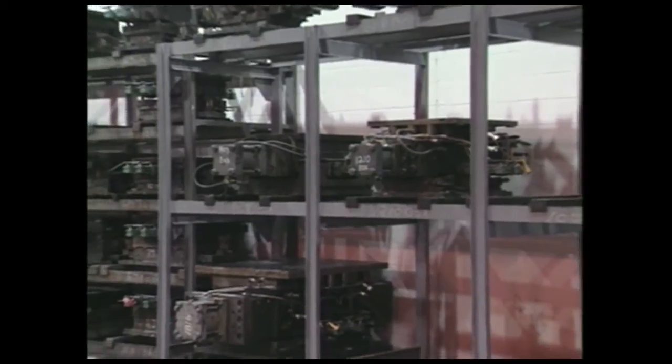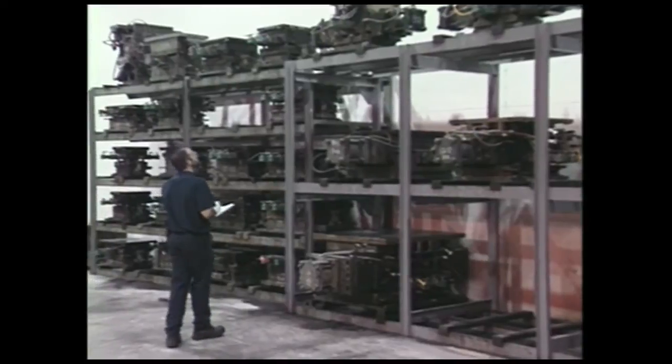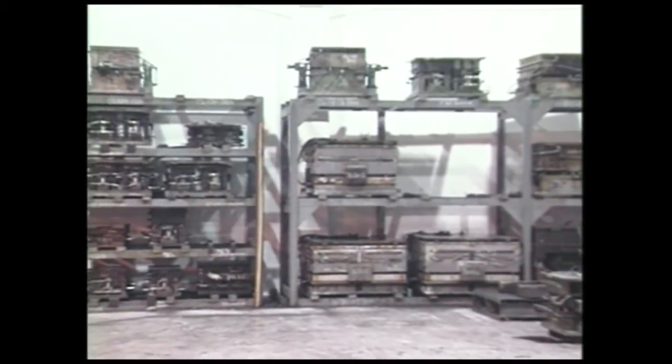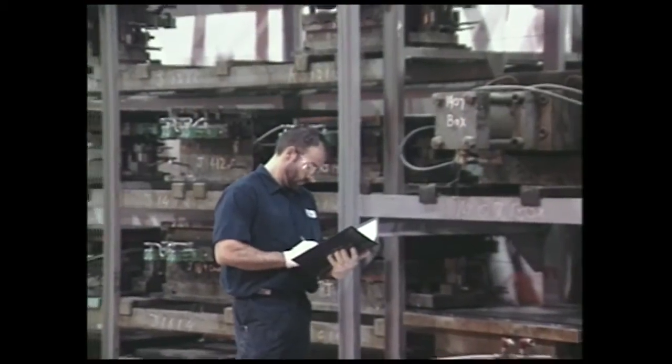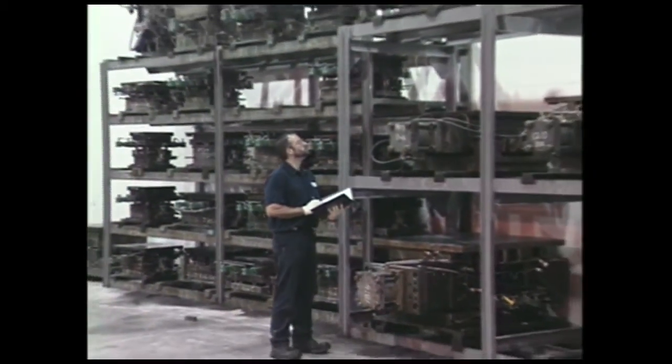Molds are changeable in the presses and cannot be used all at once. Molds are stored and maintained in the mold bank until they can be cycled through the eight various presses. The mold represents one of manufacturing's greatest expenses. Therefore, diligent attention is paid to their care and maintenance, provided in-house by the mold maintenance staff.